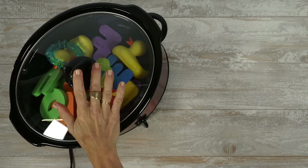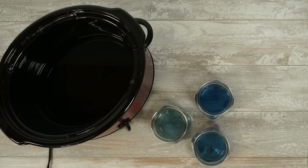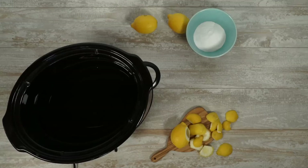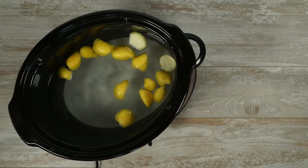And there you have it — three quick, easy, and dare I say genius ways to use your slow cooker. Life is better homemade.